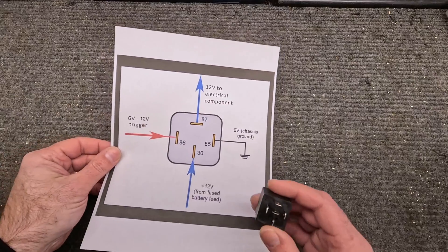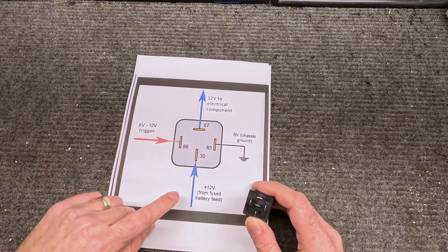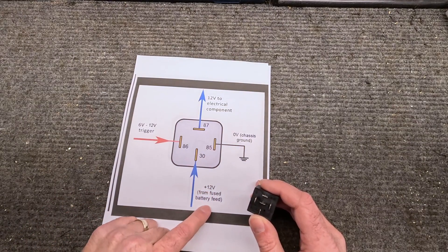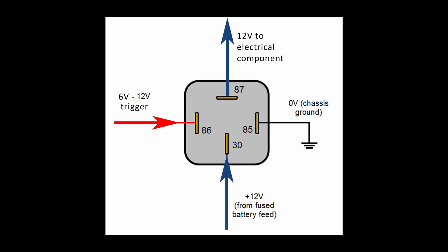Adding a bit more detail: you've got something like a 6 to 12 volt signal coming in through terminal 86, then it goes to ground at 85. You've got a 12 volt source from your battery — or a fuse connection, which you'll want to protect the circuit — going into terminal 30, and then 12 volts goes out through terminal 87 to whatever you need to power, whether that's electric fans, electronic ignition, or an additional lighting system on your vehicle.